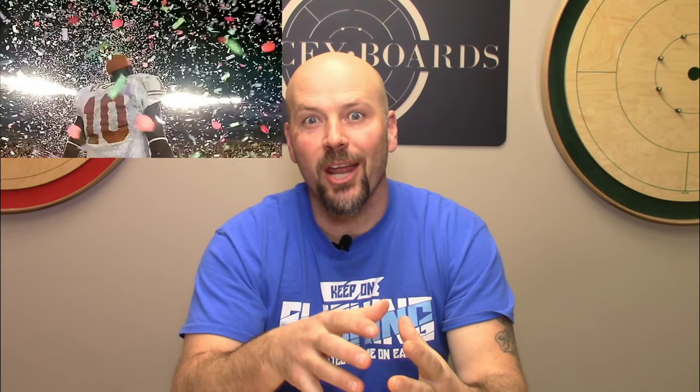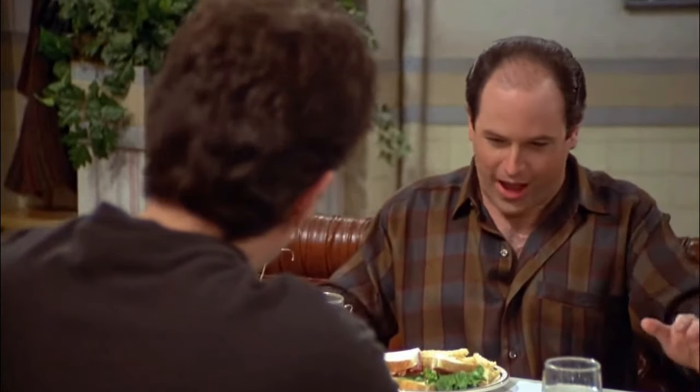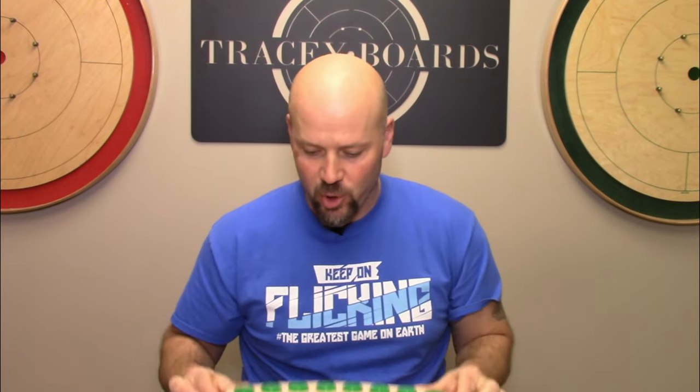My name is Jeremy Tracy and in this video you are going to learn about a brand new crokinole accessory you didn't even know that you need. A couple of months ago I heard from our friend Josh Malloy at the Extra Pint Crokinole Club in Texas. He said he had a great idea for a new accessory. At the time he was calling them moon chips, but we're calling them eight button trays.